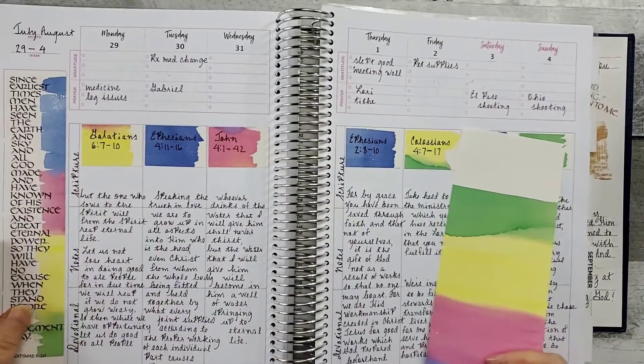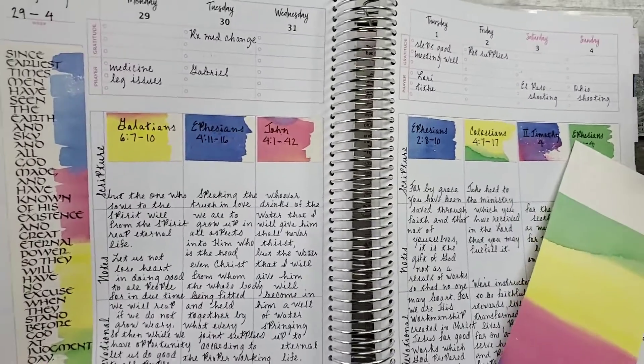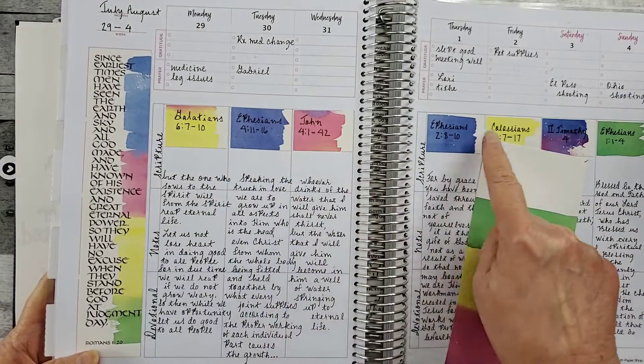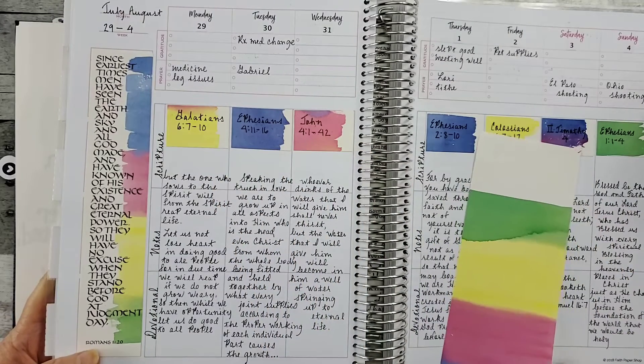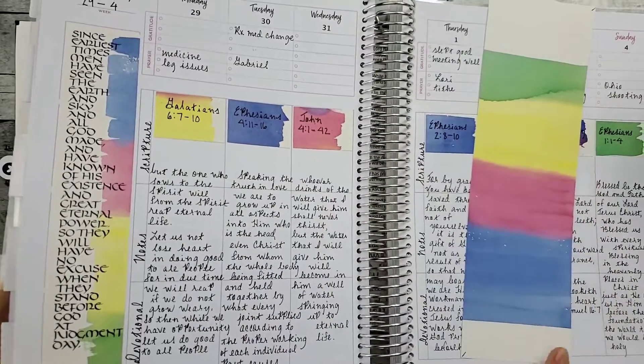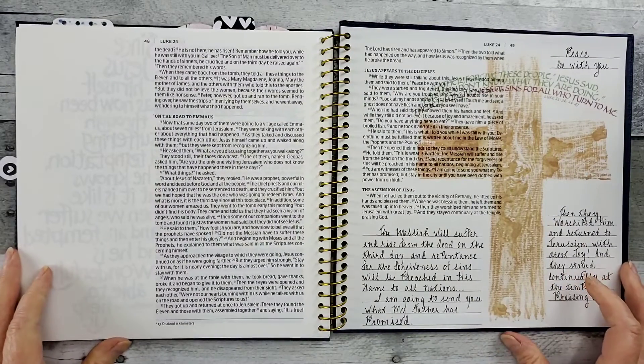Yeah, I had this beautiful work here. I hope you can see that. And then I just cut these little colored pieces and then wrote my verse and chapter down. Again, think of what you do have that you can make copies of on your clear Avery paper.